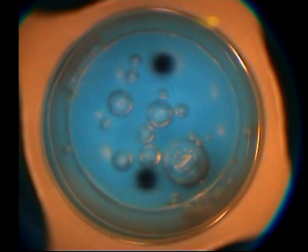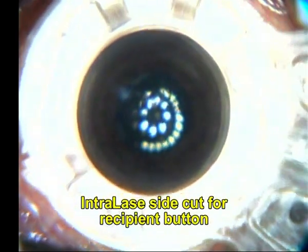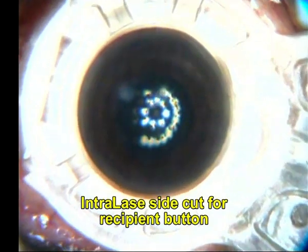In this case I am using the Intralase machine, and this is the donor eye where I am doing a side cut alone, which is circular in pattern. Here is the same side cut that is now being applied to the host cornea, or the patient's cornea.